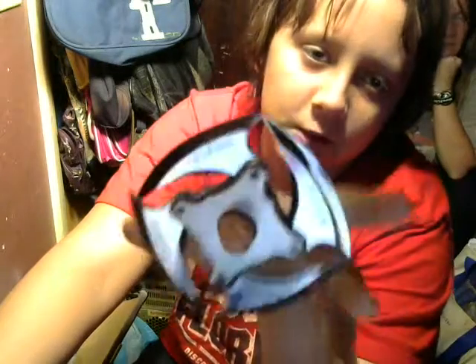Hey guys, ChrisTwitube here, and today we will be reviewing — I don't know the exact name — but I'm just gonna call it the Naruto Collapsible Shuriken, because that's pretty much what it is. Let's get into it.